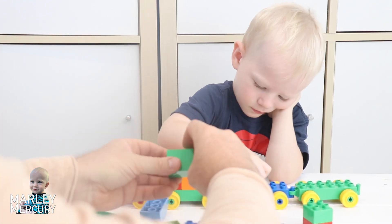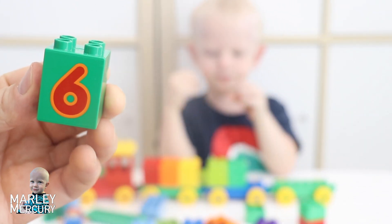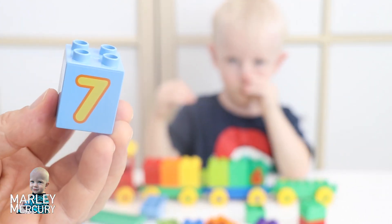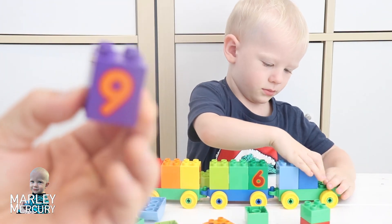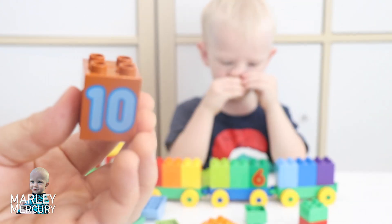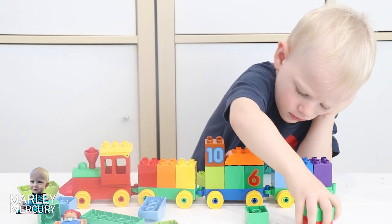Here we go, here's number five - number five, we put that one in, and here's number six. Marley putting number five in and now we're doing six, and next will be number seven - there's seven, number eight, here's number nine, and our final number is number ten. Whoa, oh you're not finished, okay keep going.